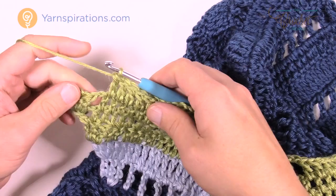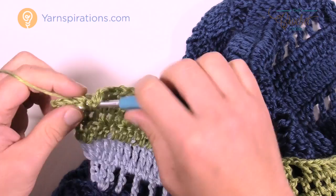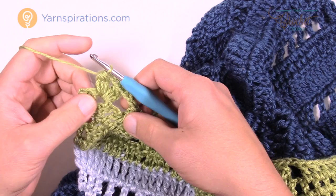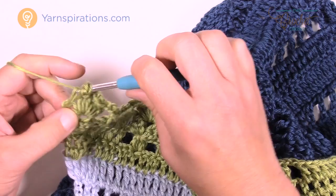Coming to the end of row 20: chain three, go right in between the two clusters and cluster, then chain two and cluster once again. But we're not done — chain three: 1, 2, and 3. Right in the top of this section, put in a double crochet to bring it back into balance. This is row 20. Let's move on to row 21.